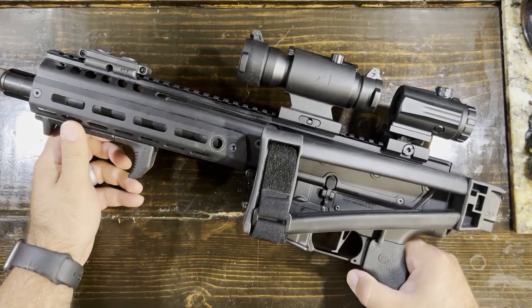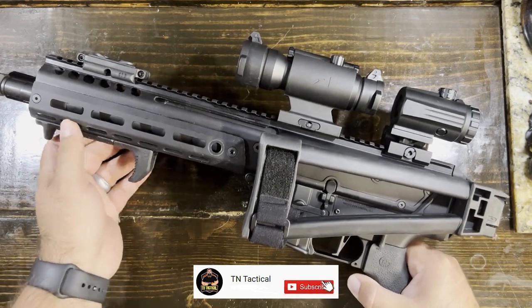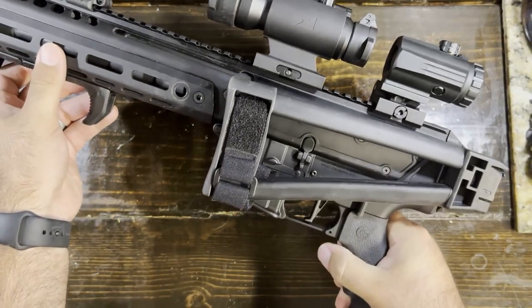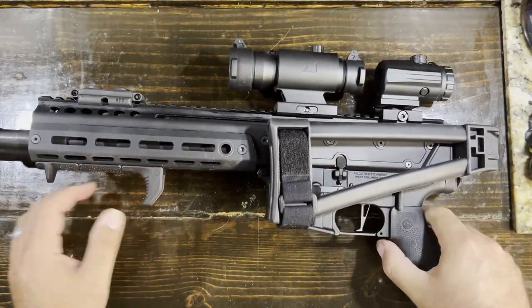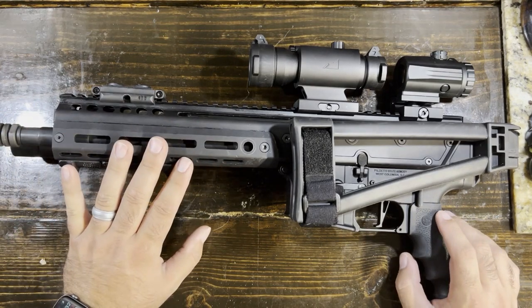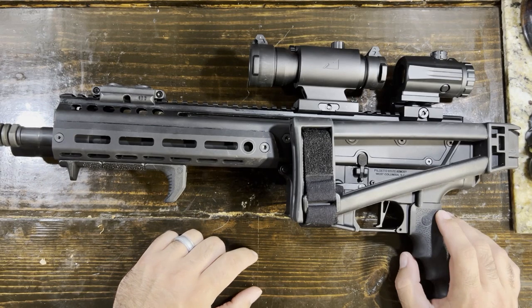What's up guys, Jake with TNTATO, coming at you with a little bit of a different video today than what we typically do. Today we're actually going to do a disassembly and quick cleaning of the PSA Jackal. I think that's something important to put out there because I haven't really seen too much content describing how to really break this thing down so that you can clean it properly.